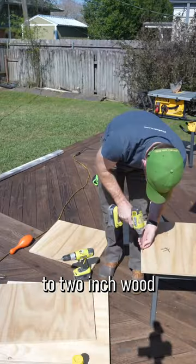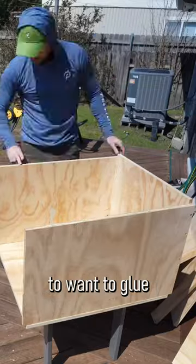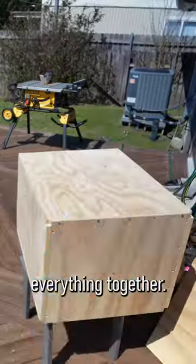You want some one-and-a-half-inch to two-inch wood screws and wood glue to do the assembly. Then you're going to want to glue and screw everything together.